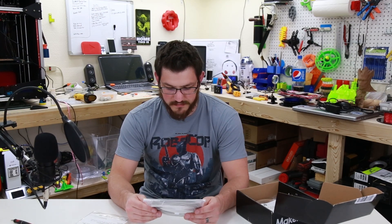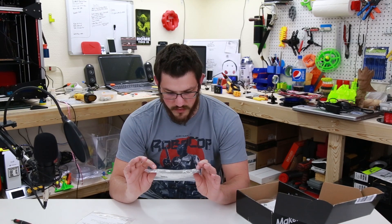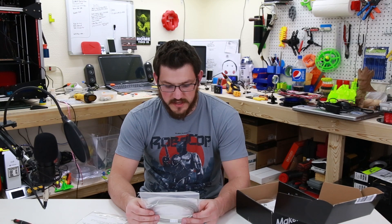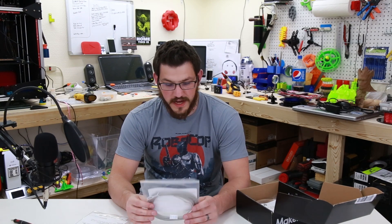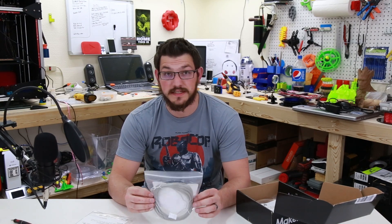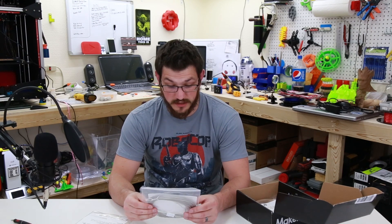Here we have NinjaFlex by NinjaTech, and this is in gray. Print settings — hot end temperature: 225 to 235. Bed temperature: 0 to 40°C. Speed: 10 to 35 millimeters a second. This is a super flex, not a semi flex. You definitely need to print this slow, no matter what extruder you're using.